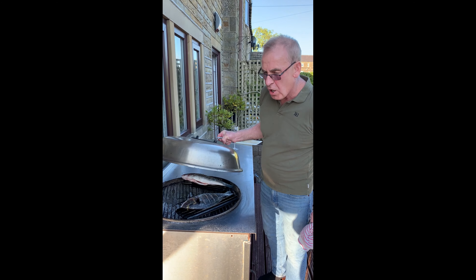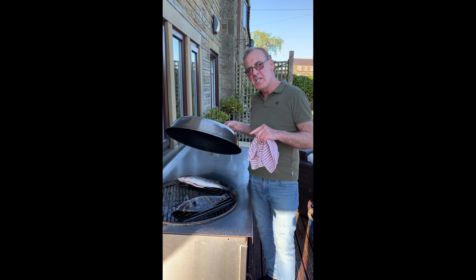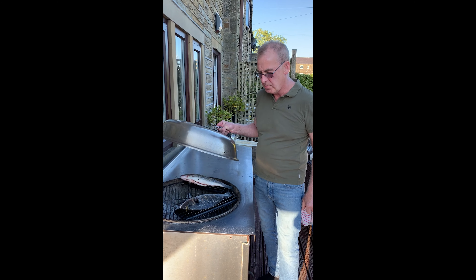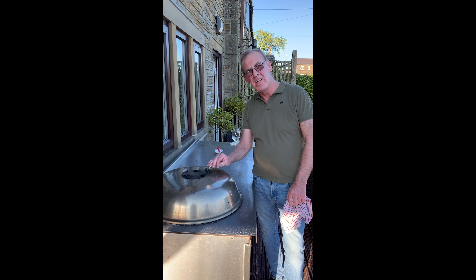We'll put the lid on. Always cook with the lid on — there's no point in having a barbecue, particularly a kettle barbecue, and keeping the lid off because all the heat in the oven is disappearing. It must be cooked properly. So we'll put the lid on and leave it for probably six to ten minutes.